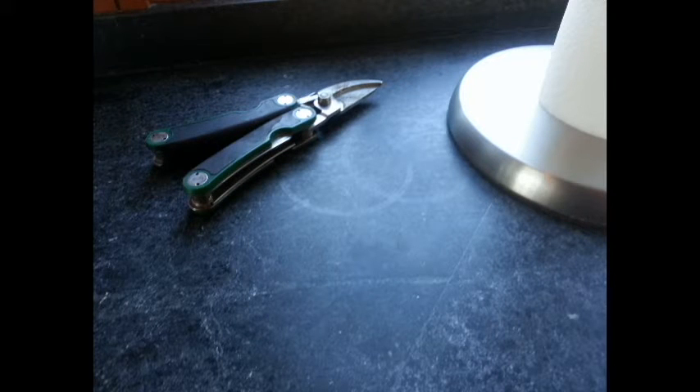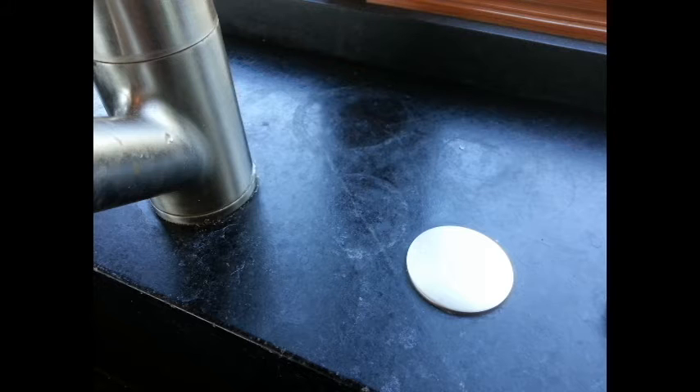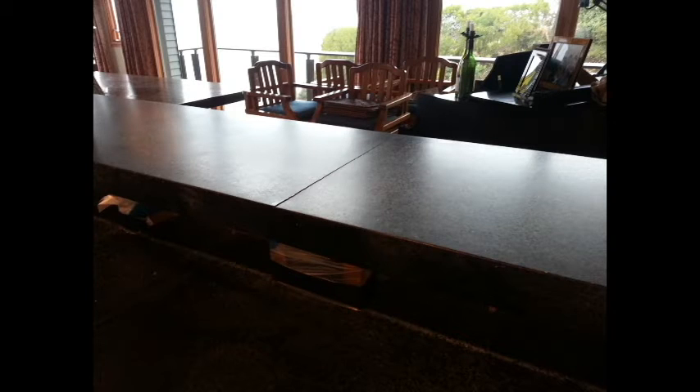Chipping happens on sharp corners, especially in sinks where it is hit by pots and pans. As you can see, this counter was also subject to a chemical attack that left rings in several places. It was also a little heavy for the cabinet, as evidenced by one side of this seam falling.